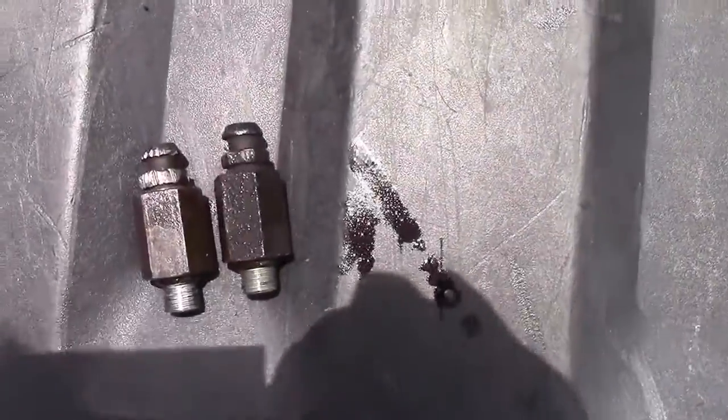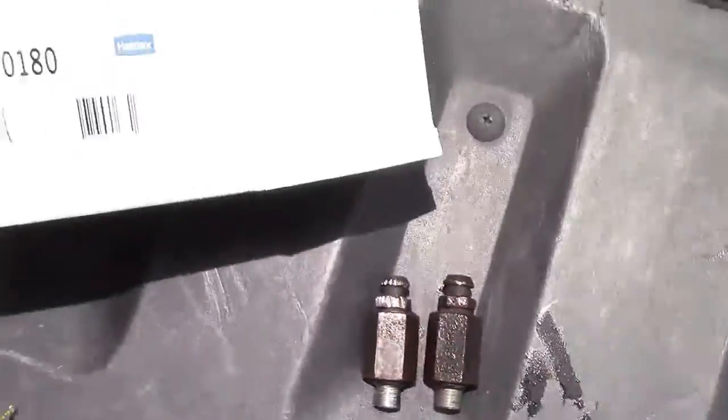This is the old ones; this is the part number for the new ones.